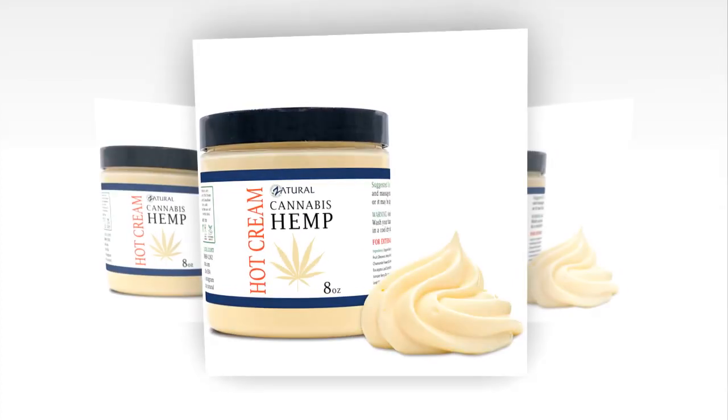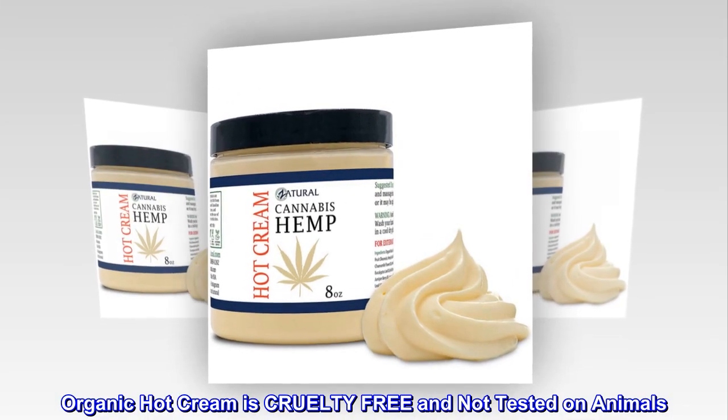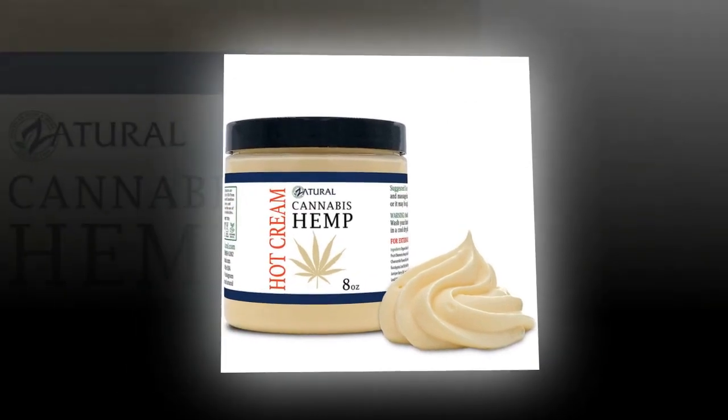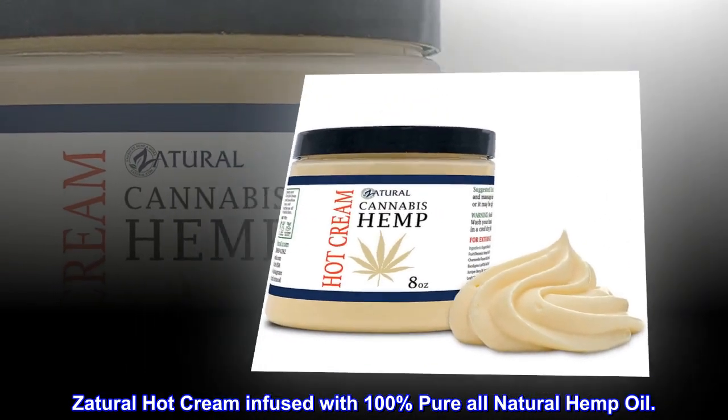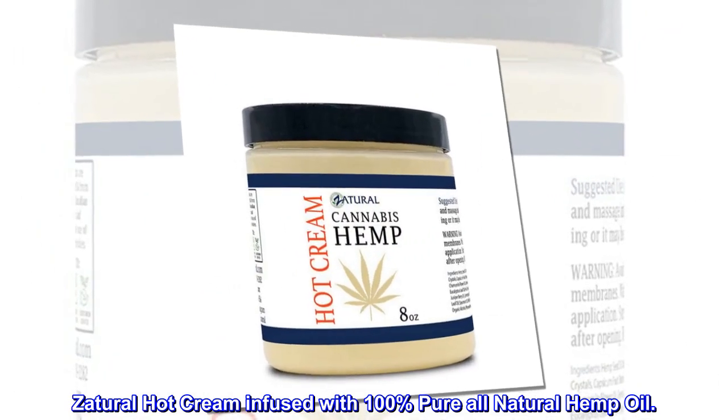Manufactured in a GMP-compliant facility. Organic hot cream is cruelty-free and not tested on animals. 30-day return policy. Zatural hot cream is infused with 100% pure all-natural hemp oil.